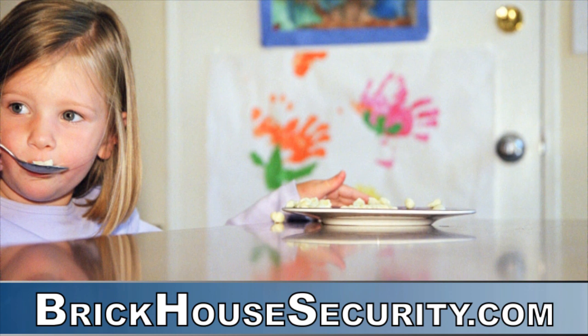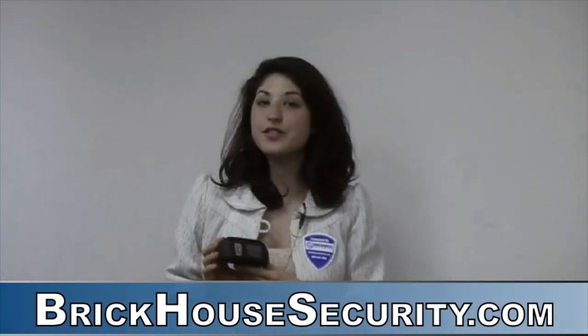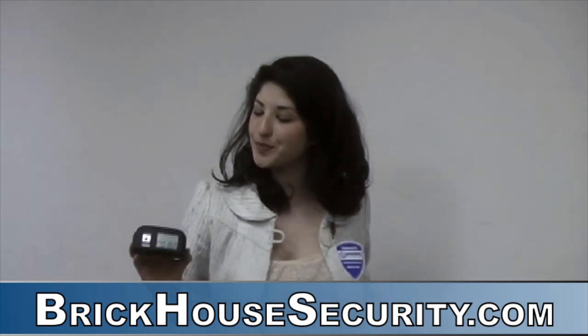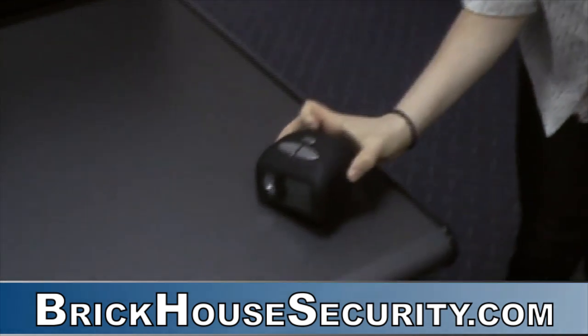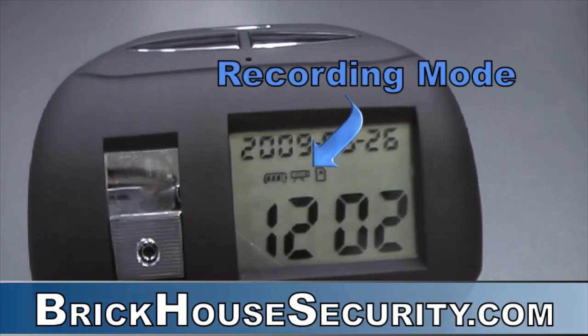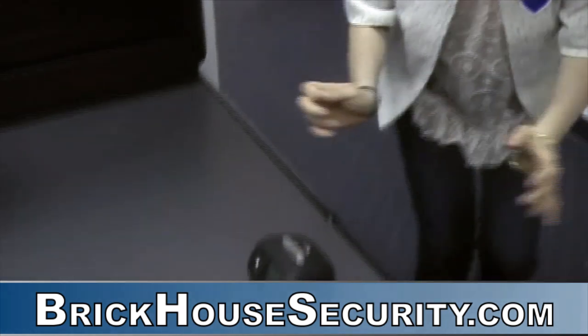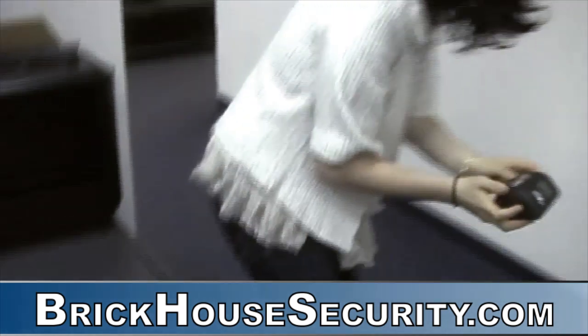The clock will now begin snapping pictures only seconds apart. Let's see what our Brickhouse Security employees are up to. The date and time are both saved on the bottom right corner of each image, so you'll always know when each valuable shot was taken.